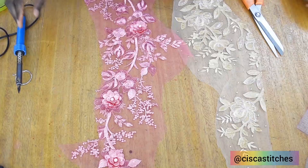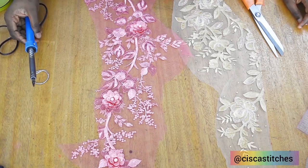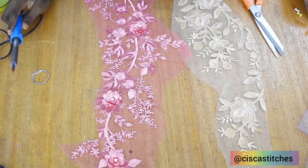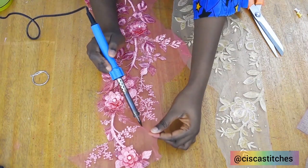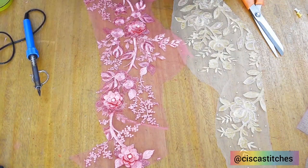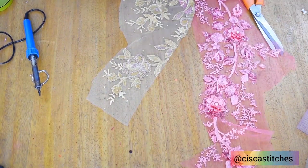I've plugged my soldering iron into an electric source. This soldering iron in Nigeria is sold for about 500 to 1000 naira — you can get it from any electrical shop. Allow the soldering iron to get hot; if it doesn't get hot you won't be able to cut your lace fabric. I'm going to leave it till it gets really hot — the way I know it's very hot is I see some smoke coming out of the soldering iron.